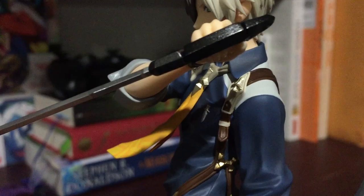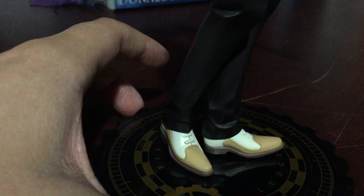And on his pocket — I don't know if I'll be able to catch it on camera. You can kind of see it there on his fingernails. Like all Altair figures, his fingernails are painted with a shine. There you go.